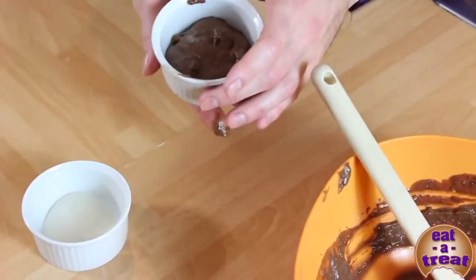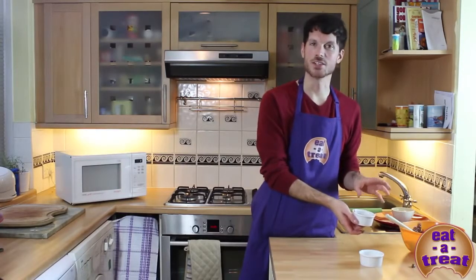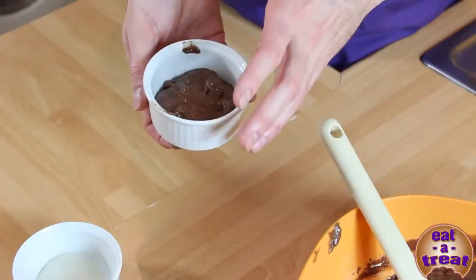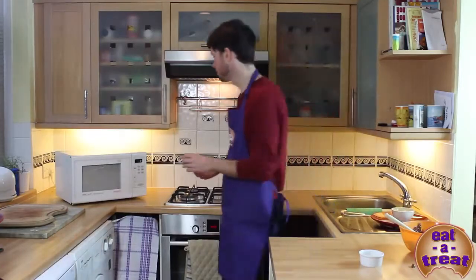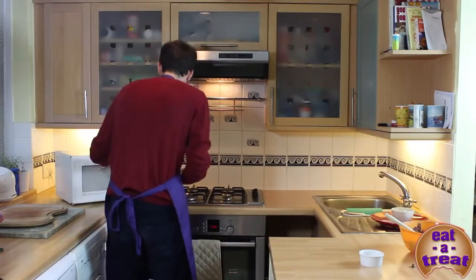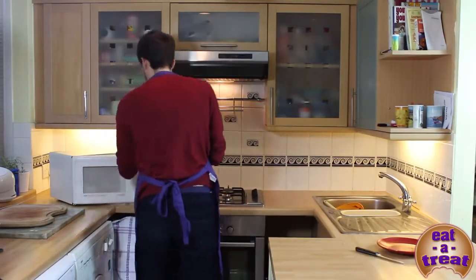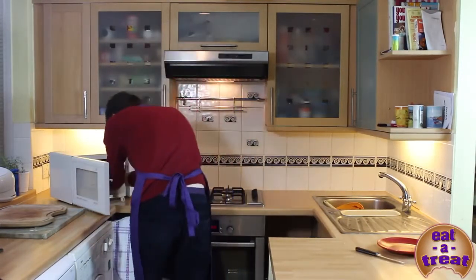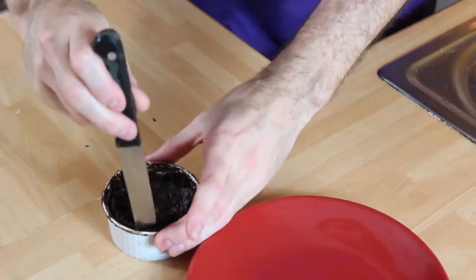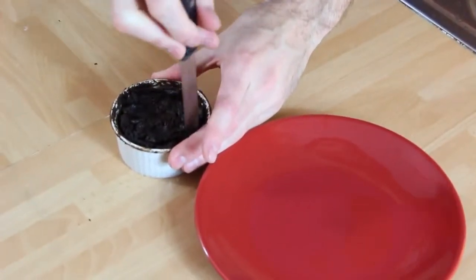Cover the little bit of chocolate and put it in a microwave for about 50 seconds. You don't want to overdo it because if you cook it too long there won't be a gooey chocolate centre. Once it's done in the microwave, I'm just going to cut around the outside.